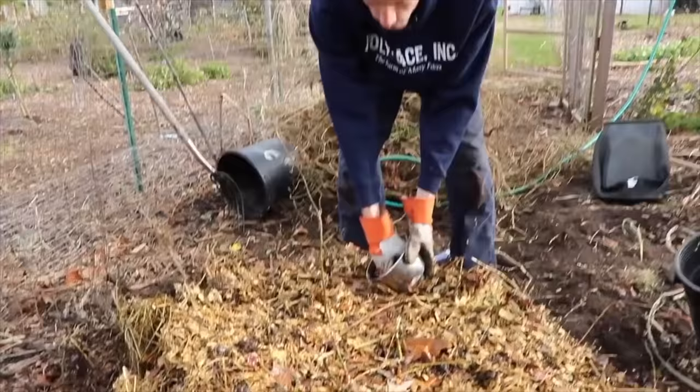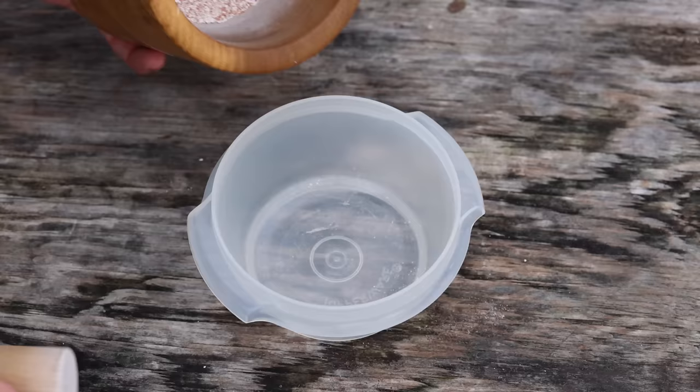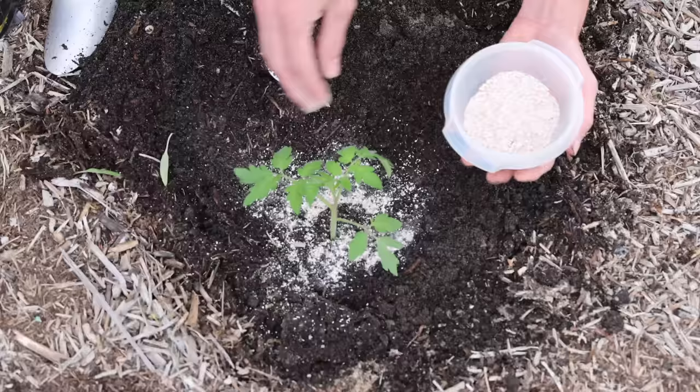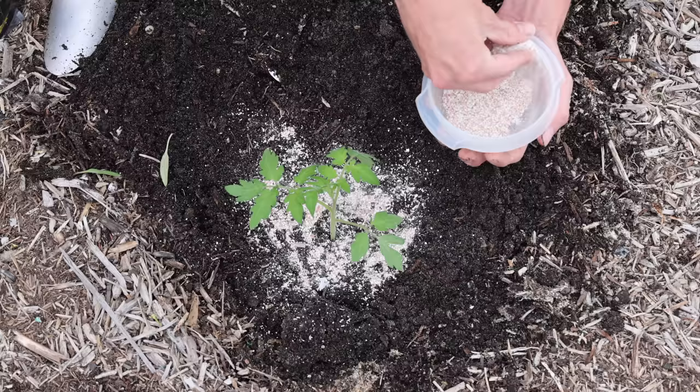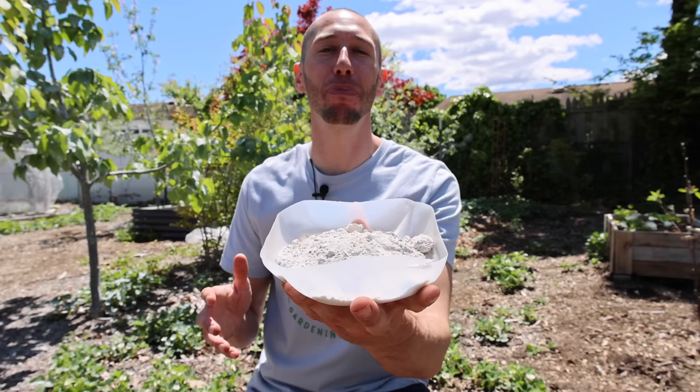The ninth household item is eggshells. Eggshells are a good source of calcium — add them to your compost pile, or crush them using a food processor or mortar and pestle. Sprinkle the crushed eggshells around your tomato plants when transplanting to add a free calcium boost. This will help prevent blossom end rot. Keep tomato plants properly watered as well, since consistent watering also helps prevent it. Note that eggshells take some time to break down before the calcium is bioavailable, so add them when first transplanting.